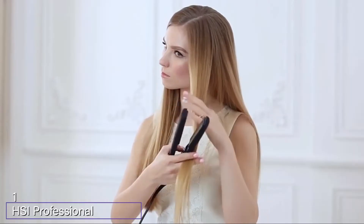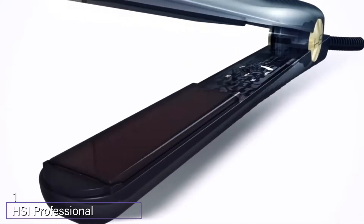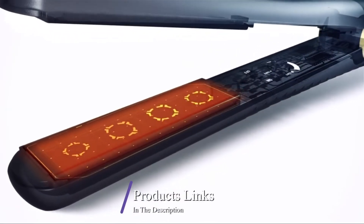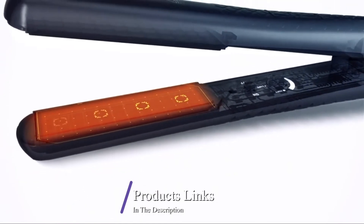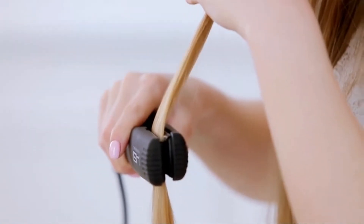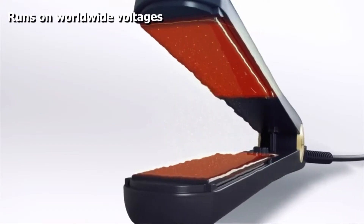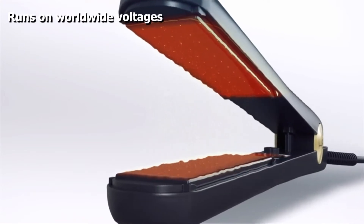At the first position of our list we have the HSI Professional Glider. As soon as you unbox it, you'll see that it has a nice long cord that swivels. Those one-inch plates are small enough for bangs and wide enough to get shoulder-length hair straight and fast. The plates are ceramic tourmaline, so they heat up rapidly yet leave the hair silky and shiny.